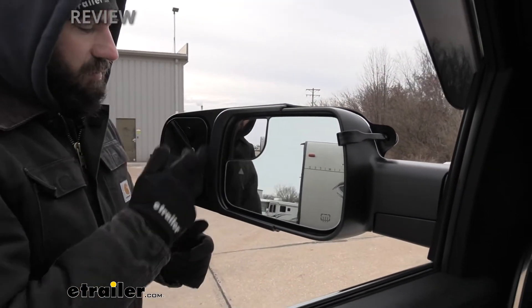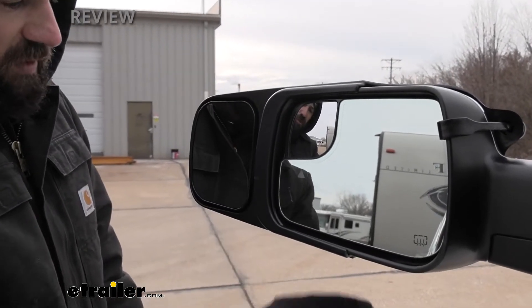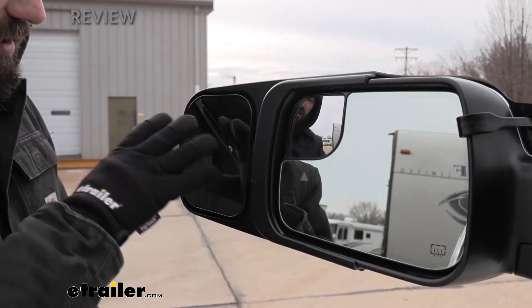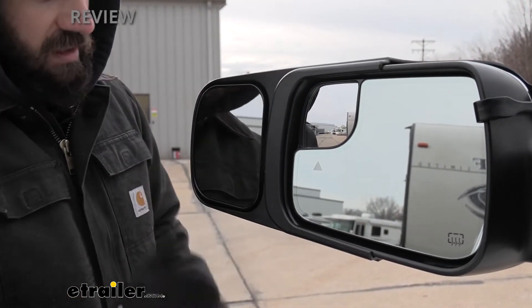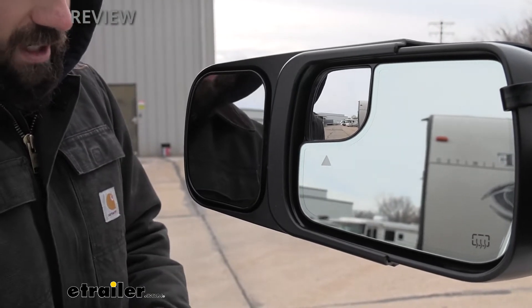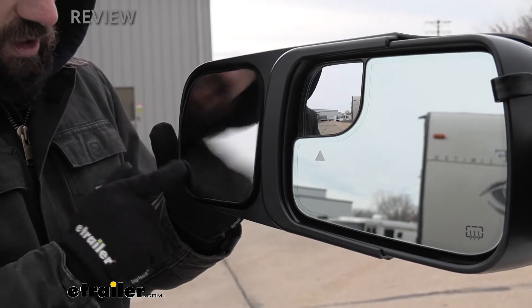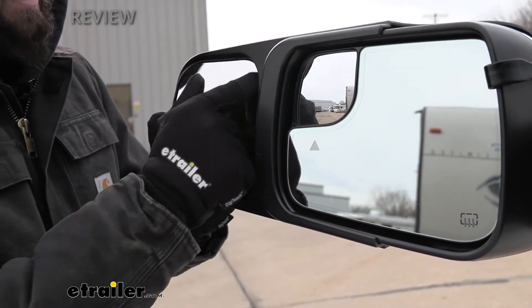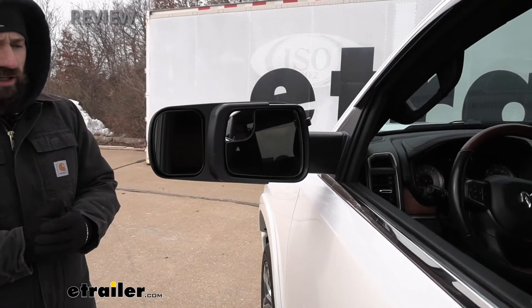If we take a look at the inside of the mirror, you're going to see a very large mirror face — pretty much everything that extends from the factory mirror is going to have glass there. This is a flat plane surface, so it's not convex or concave, and it's easily adjustable with the ball and socket joint. You just reach out your window and use your fingers to easily adjust that mirror for your specific setup to get the best field of view.